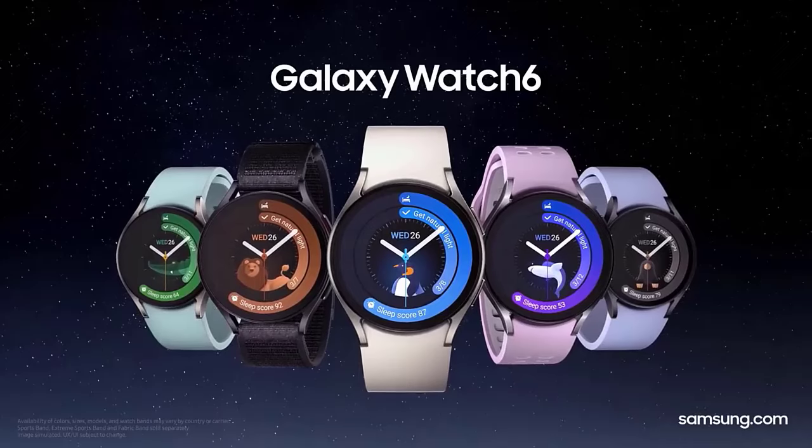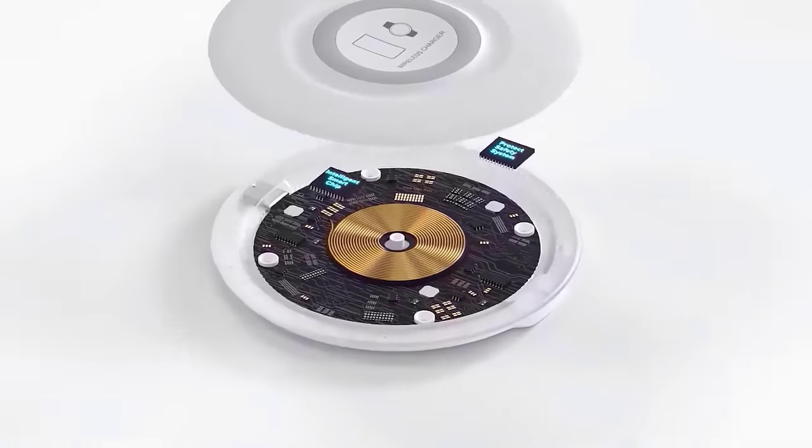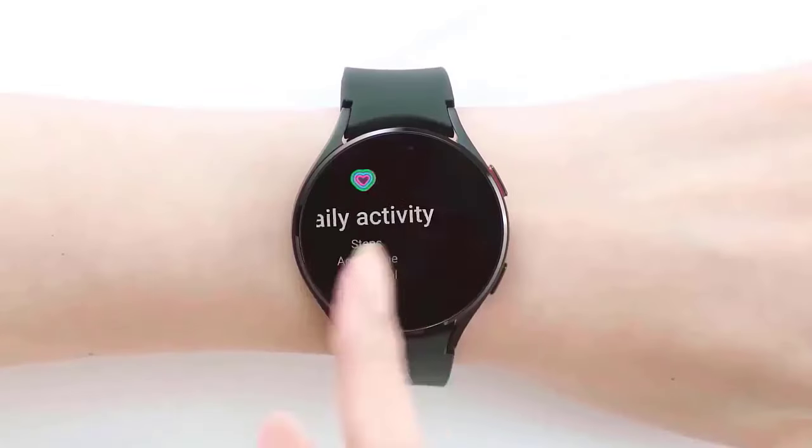The use of blue and orange highlights on the Watch 7 and Buds is worth mentioning. The Galaxy Ring was not featured in this leak, but Samsung has exhibited and hinted at it multiple times this year, so its general design isn't unknown.